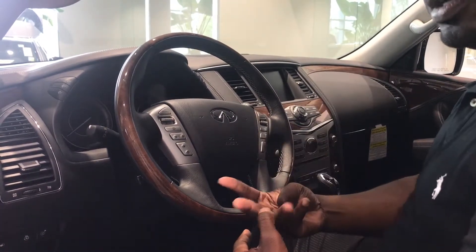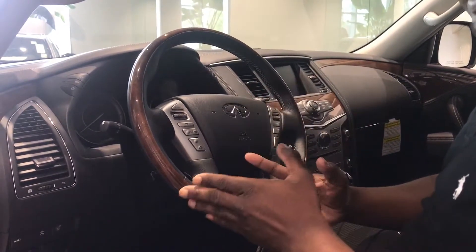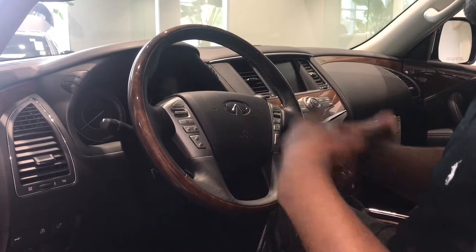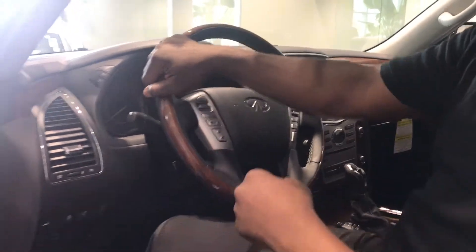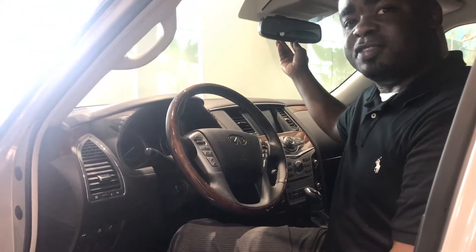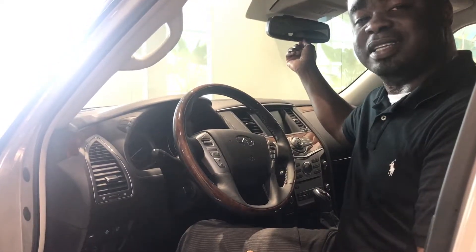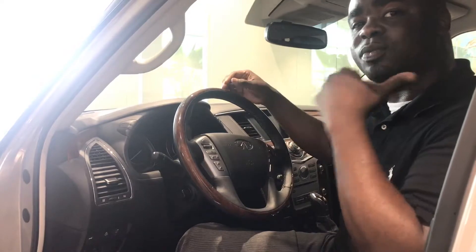Infinity now has four USB ports inside of the QX80, which is standard. When you go up to a deluxe tech package, you will now have five USB ports. We also feature a new mirror called a smart mirror — if you have a lot of passengers in the rear, just flip the mirror up and it turns into a camera so you can still see what's behind you.